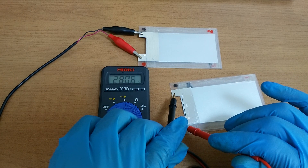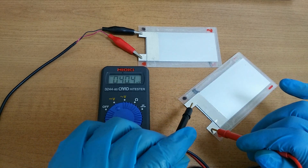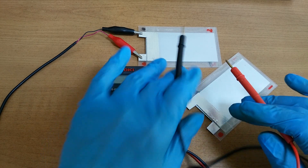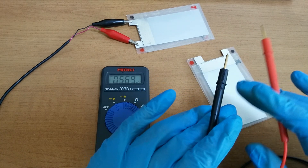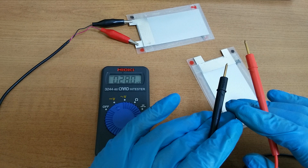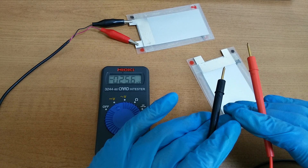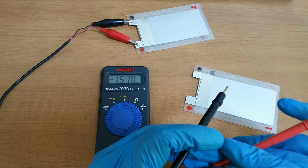Just 2.8V. This is 3.8V. In the previous experiment it was 3.8V. This is 3.8V.